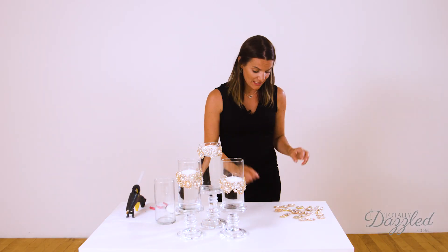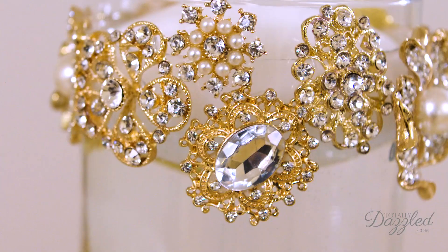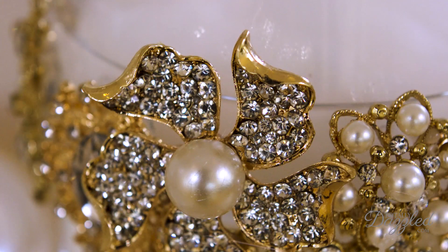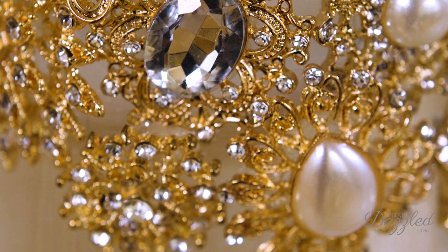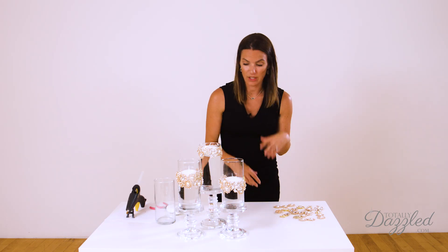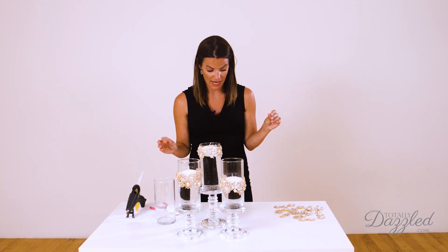And then last but certainly not least, you're going to need an assortment of brooches. All of these brooches are from our site TotallyDazzled.com and they're at a really great price — you can get a package of 10 assorted pieces for only $15. It's really affordable for making centerpieces like this, brooch bouquets, or whatever you need. So that's all you need for supplies.